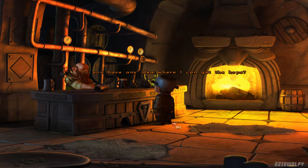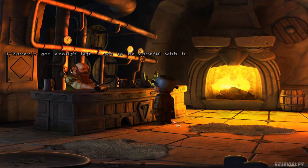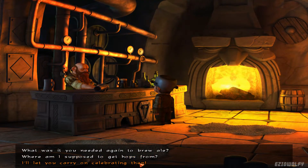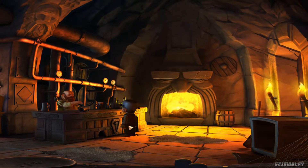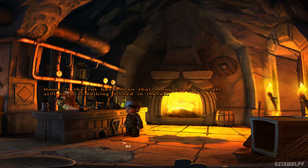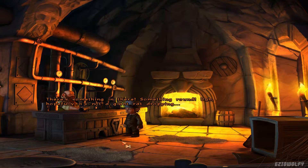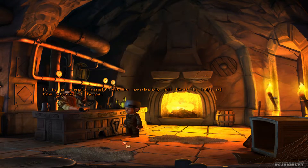Do you have any idea where I can get the hops? I'm sorry, but that thieving rat took the best part of five sacks. I've not enough left — I've got to be careful with it. Hmm. If the rat has stolen that many hops, it might still have something stored in there. There's something in there. Something round. Hopefully it's not a giant rat dropping. It's a single hop. This is probably all that's left of the stock of hops.